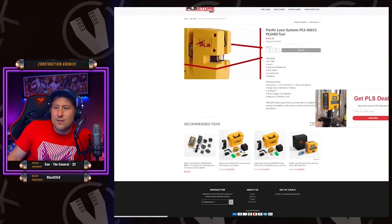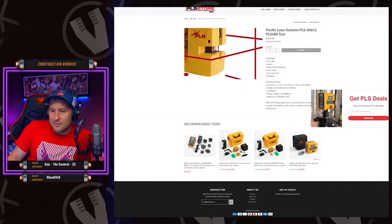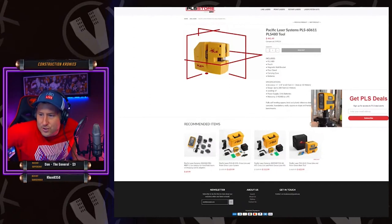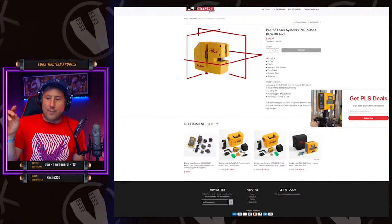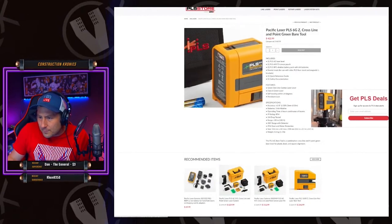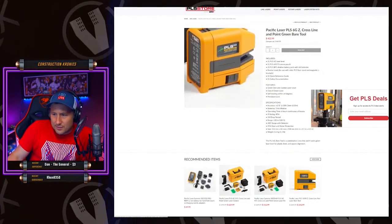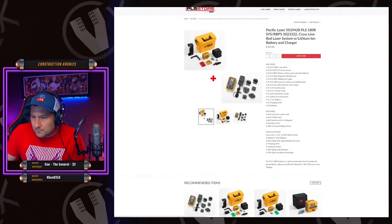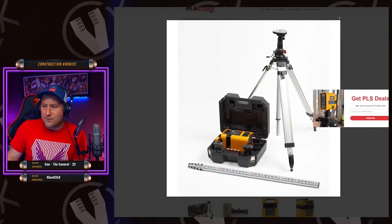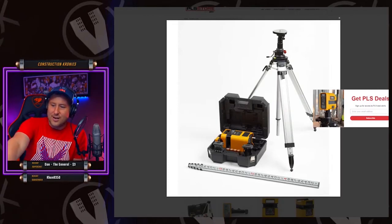I'm gonna take a look at PLS — they must have a green one by now. I've used this one here and they're good; the line is nice and thin, they have great distance. A lot of carpenters and other trades use PLS lasers. These ones are for distance work — doing groundwork and things like that. You can see the elevation stick right there — so they'll be shooting elevations.